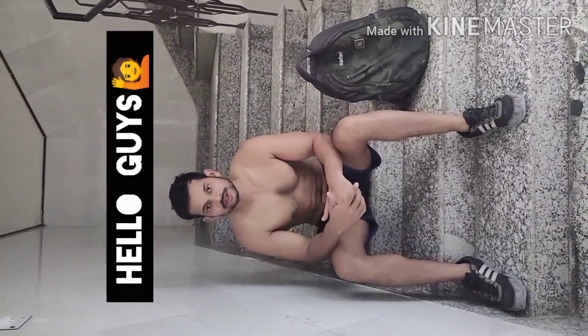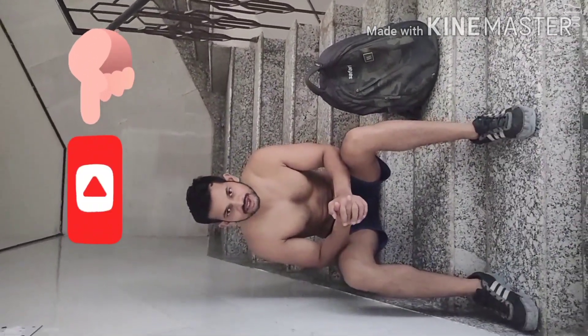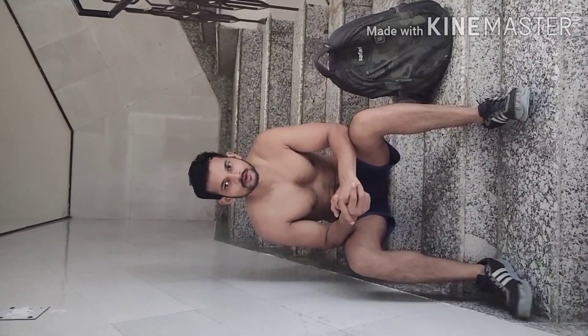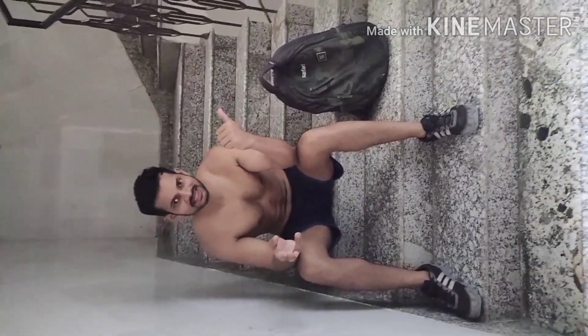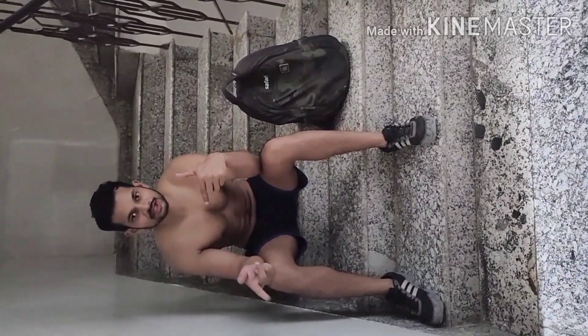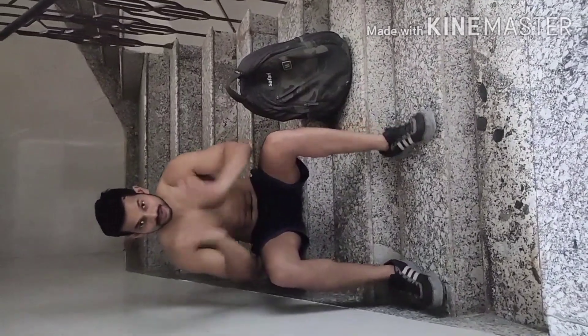Hello guys, welcome back to my channel Jai Lima. Thank you so much for subscribing and liking my channel. I'm going to make one more video for you all — this is going to be full body part 2. Just like I showed you three different exercises last time, I'm going to show you different exercises this time also. I want you to like and subscribe.